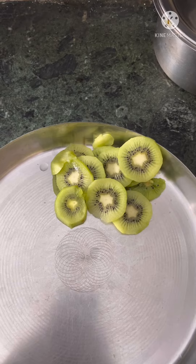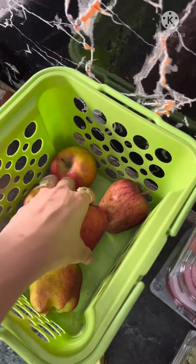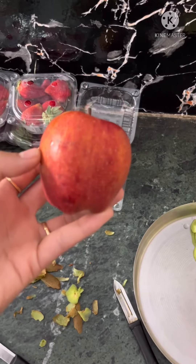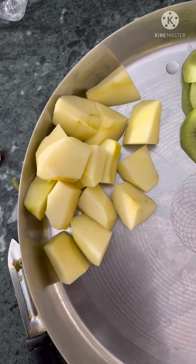I am also cutting the kiwi — we will cut the kiwi in round slices. Then we will cut the apple. You can cut the apple any way you wish.